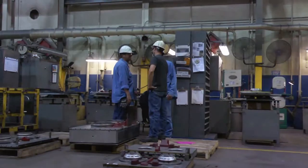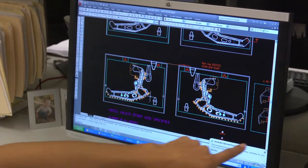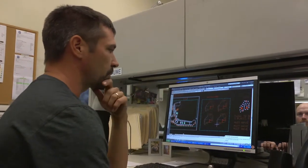We work directly with what's called a pattern shop. We break it down and we determine how many pieces we can put on a plate. We could possibly get two more cores of this part in here, but that whole process starts in the tooling department.